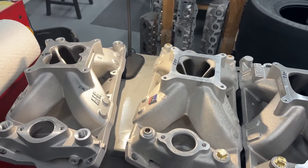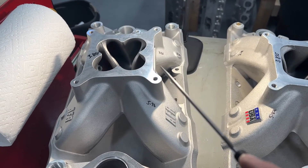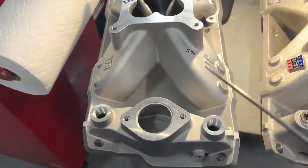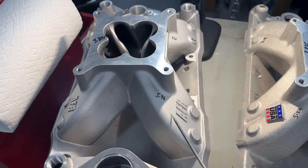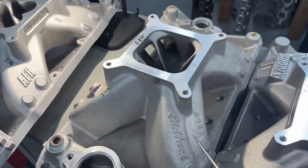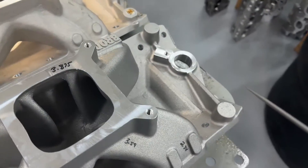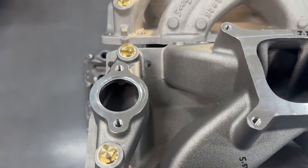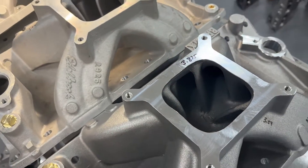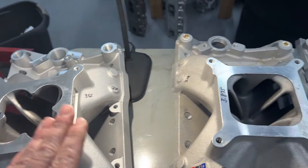Here are the next three manifolds. This one is an AFR 4811 — it is similar to the Super Victor, which is right here. The one that I ordered is not port matched, and that's the one that's going on the dyno first. This is an Edelbrock Super Victor manifold, the 2925 — it's a newer model because it's got the thinner dividers. This is a Brodix BM-1000. It's not the HVH stuff; this is the BM series. I'm going to save the AFR for last because there's more to talk about, so let's go to the Edelbrock.